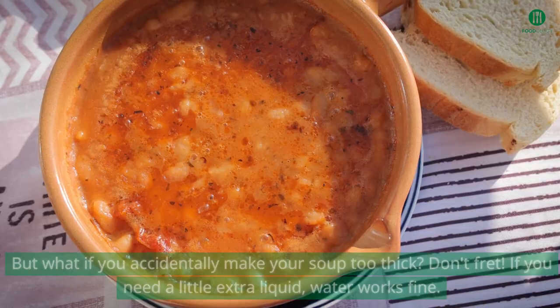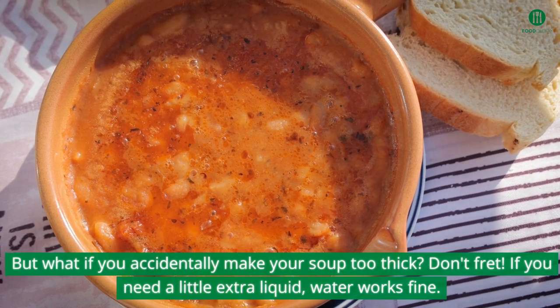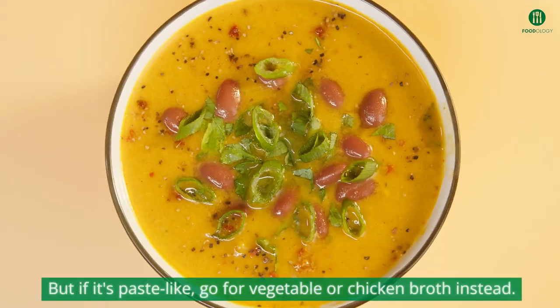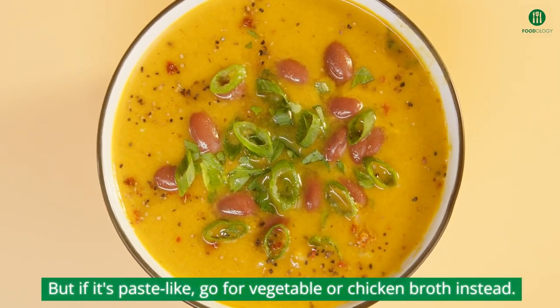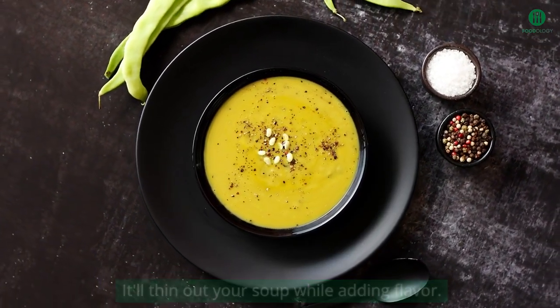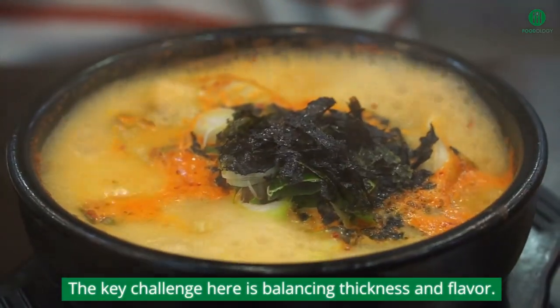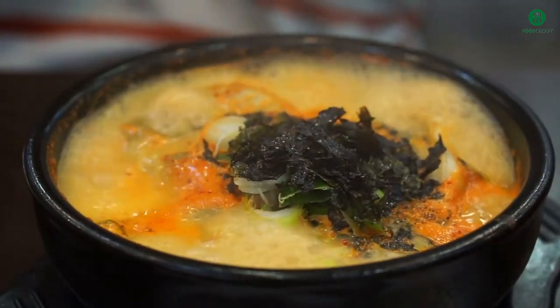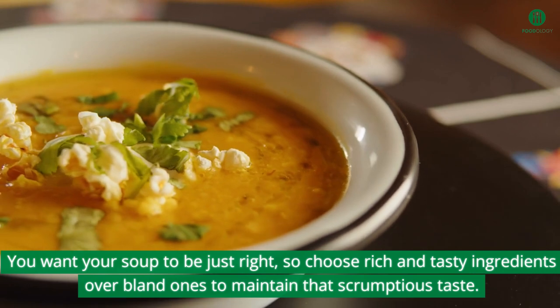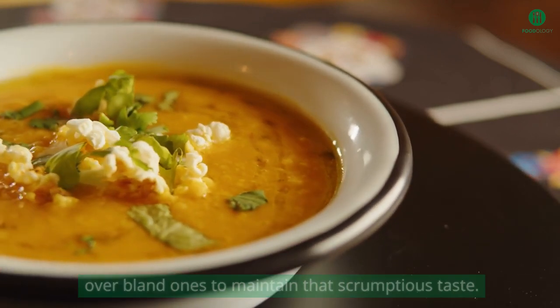Thinning your soup. But what if you accidentally make your soup too thick? Don't fret. If you need a little extra liquid, water works fine. But if it's paste-like, go for vegetable or chicken broth instead — it'll thin out your soup while adding flavor. The key challenge here is balancing thickness and flavor. You want your soup to be just right, so choose rich and tasty ingredients over bland ones to maintain that scrumptious taste.